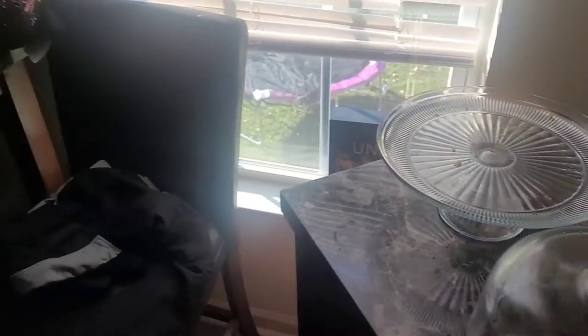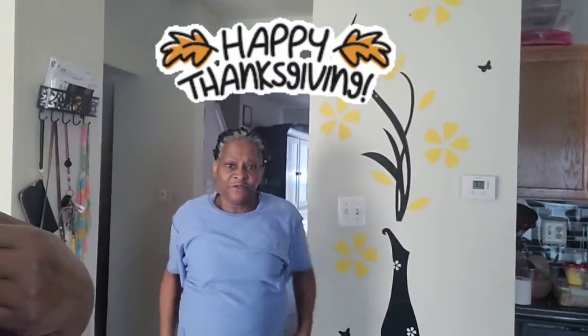Here comes mommy — good morning, happy Thanksgiving! We're about to go ahead and get to it. I want to really be done cooking everything by around 1 o'clock so I can go out and do what I need to do.